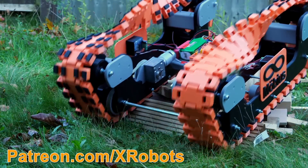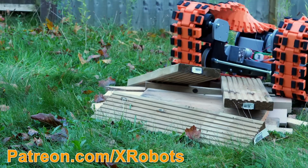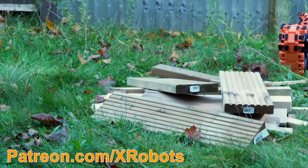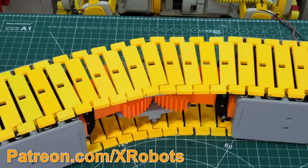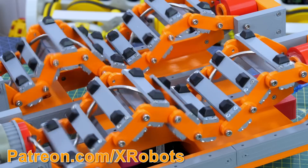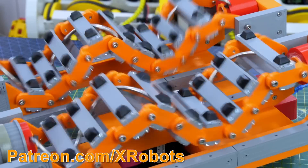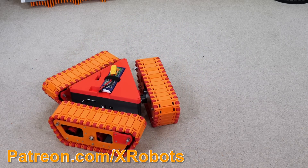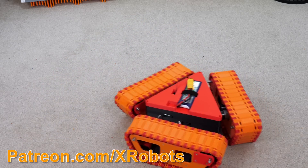I'm going to publish all the CAD and code for this as open source and you can find the link in the description. Don't forget you can support me through Patreon if you'd like to. If you like funny tank projects then check out my channel — I've got a tank that bends to steer, a wave drive tank, and also a triangular shaped omnidirectional tank that can move in any direction.